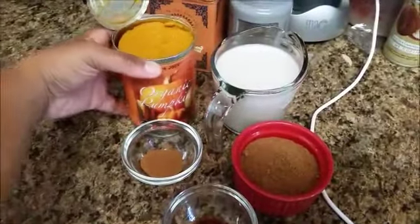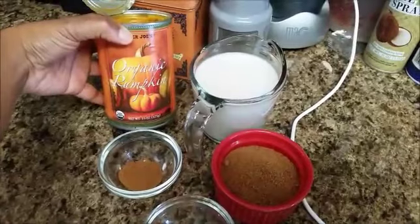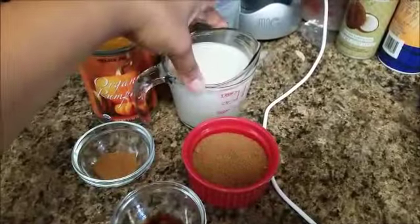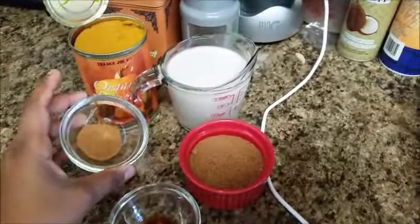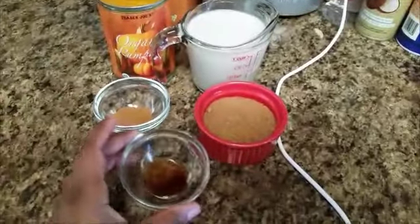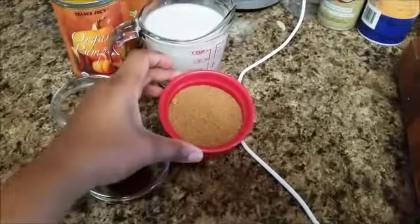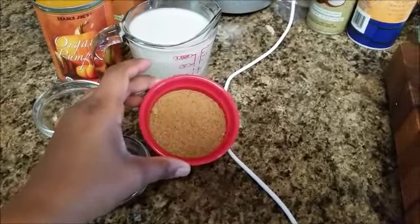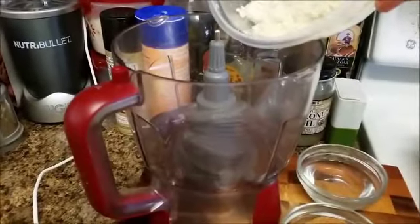For the pie filling, we're going to use some organic pumpkin puree — make sure it's not the pumpkin pie filling already prepared, just the puree. We're going to do some almond milk, some pumpkin pie spice again, another bit of vanilla extract, and a bigger portion of coconut palm sugar for the pie filling. And everything should come together well.